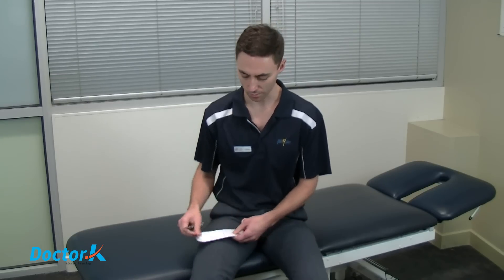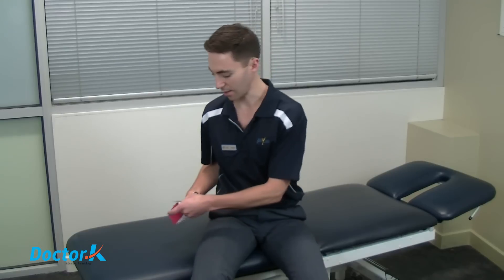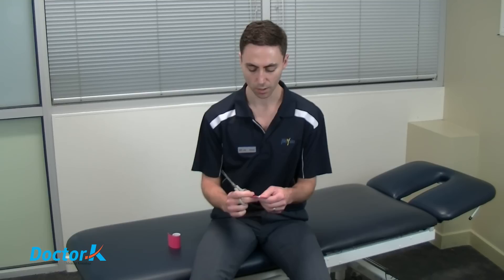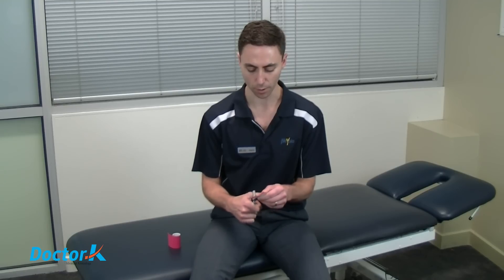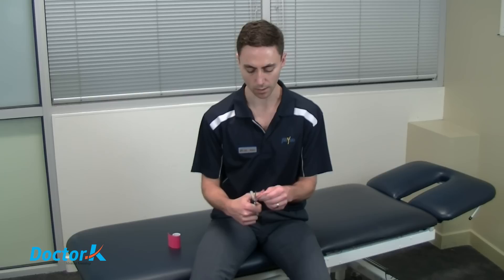When applying the tape, we want to prepare it in a way that minimizes the likelihood of it coming off. Once we've got our piece of tape ready, we want to cut the corners off. The corners provide catching points on clothes and other things, and if we remove them, that's one less thing that will allow the edges of the tape to start peeling off.